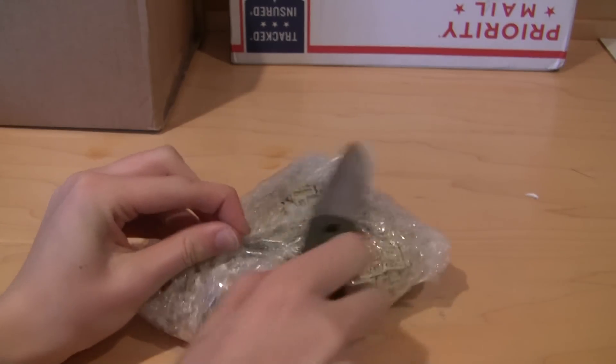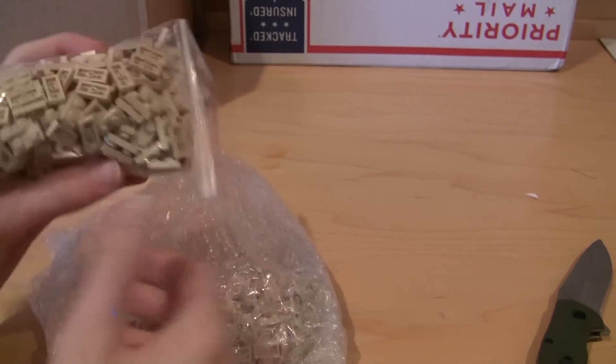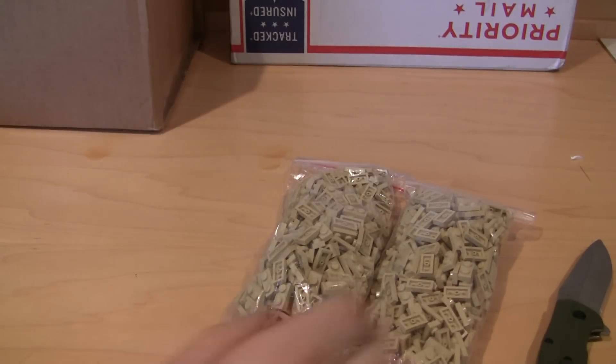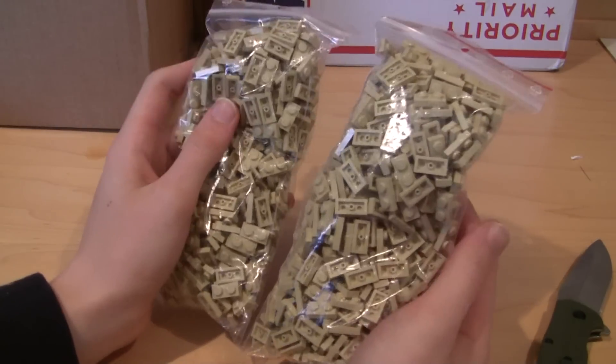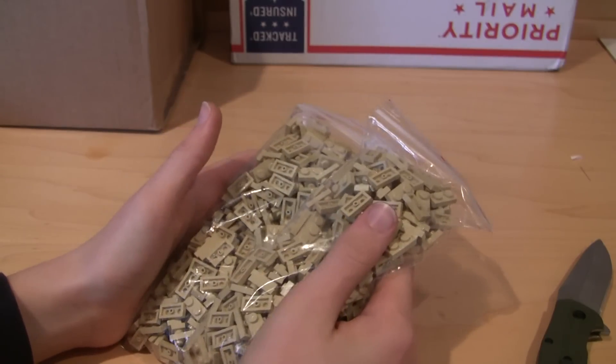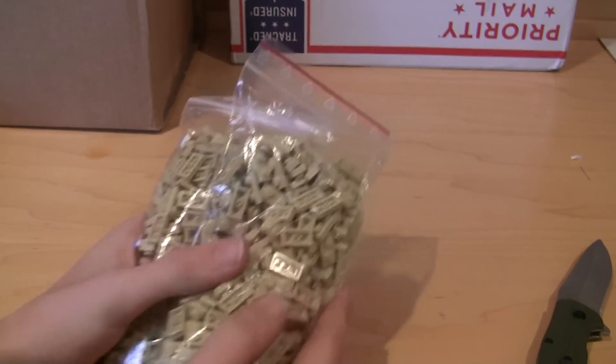I thought 750 of these pieces would look like a lot more — that's good to know. These are all 1x2 tan plates, once again all for the battle pool. That doesn't look like a whole lot. I know I'm going to need more than this, but this will be a good start so we can get some progress going on that mock.